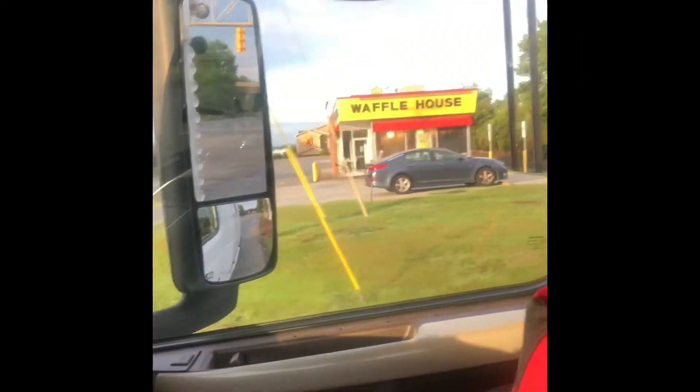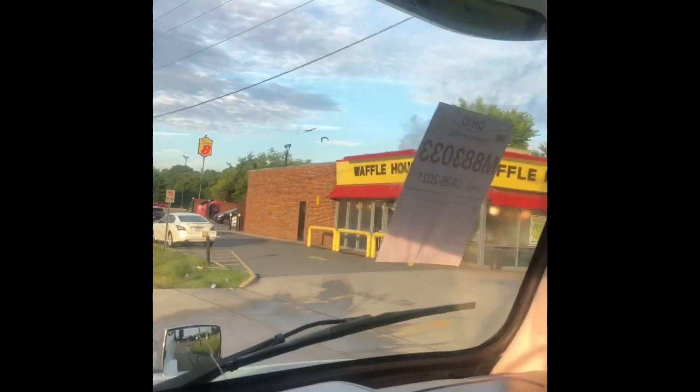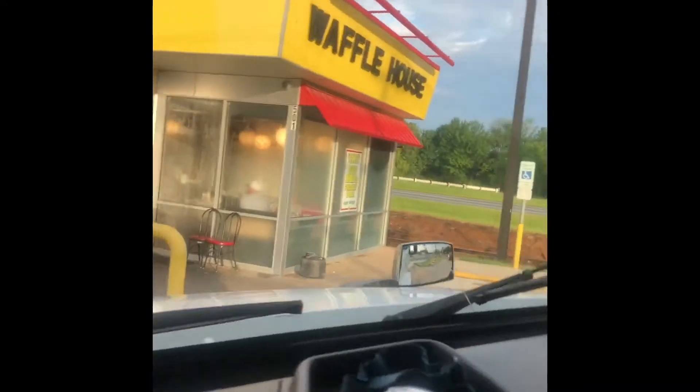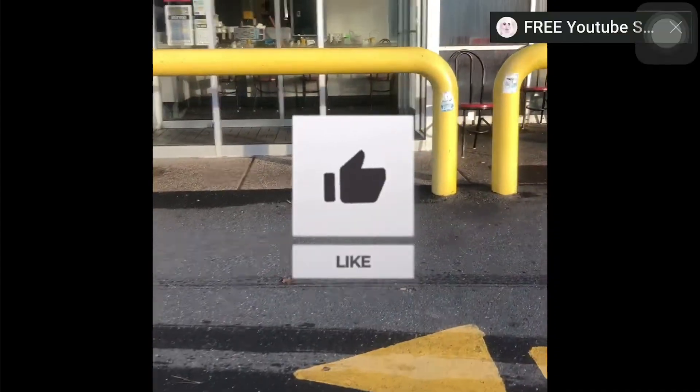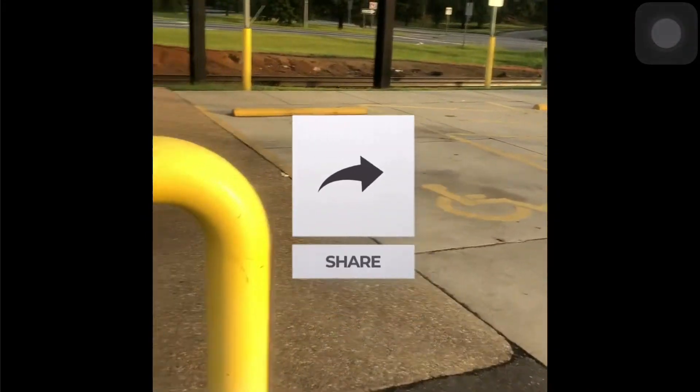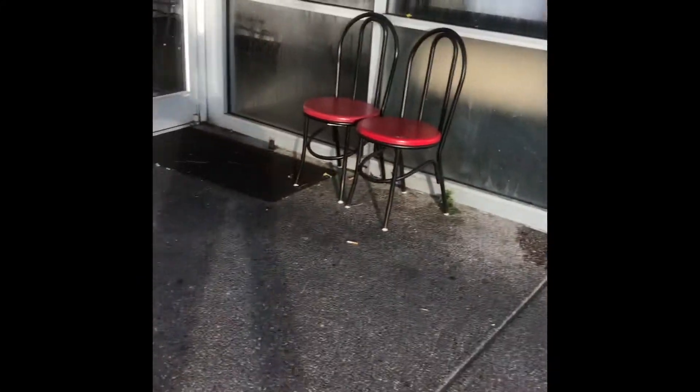Y'all know what I'm about to do — y'all see it right there. I'm gonna ride up in here. Let me show you how I do it. What time is it? Early morning. Trying to get my waffles, eggs and grits, and grilled chicken. Breakfast time, baby.